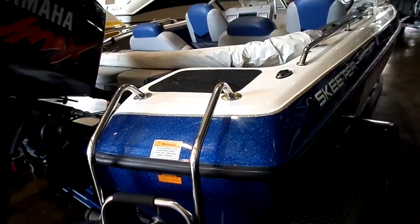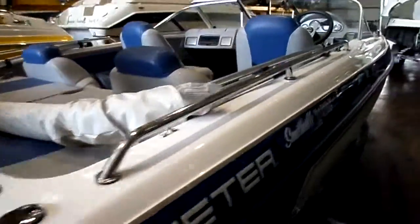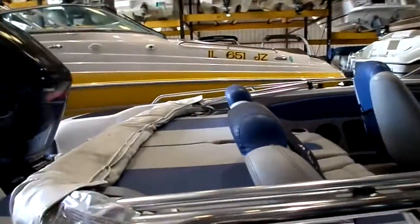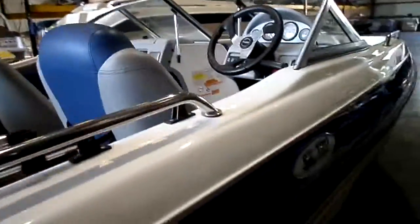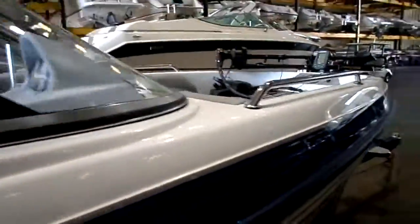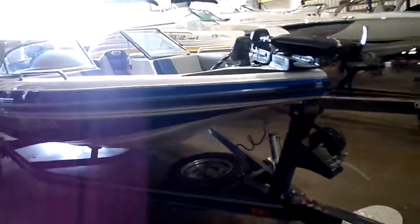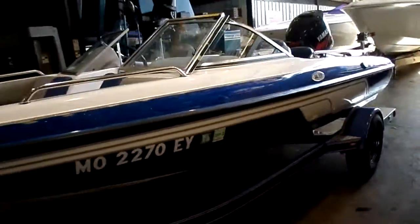Kyle Kelly from Kellysport — 2006 Skeeter SL 190 Fishing Ski with a 2006 Yamaha 150 V-Max on it. With that 150, it should be a pretty good runner. Catch us here at the marina at 573-348-4700. You can catch us online at kellysport.com, where we ask you to buy the best and only cry once.